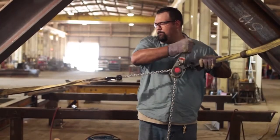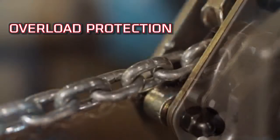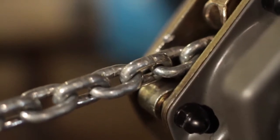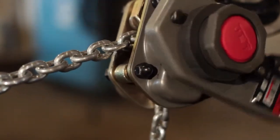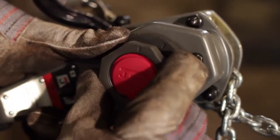Repairs costing you time and money? Every JLH hoist comes standard with slip clutch overload protection. This prevents lifting or pulling damaging loads. Once triggered, the hoist will no longer lift or pull the load. To disengage and reset, simply lower the load and release the tension.